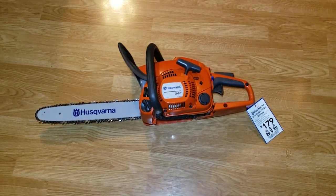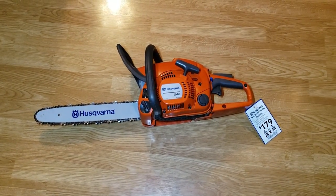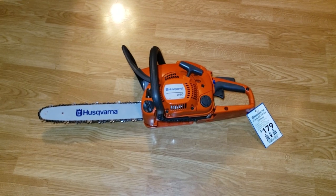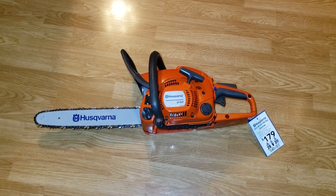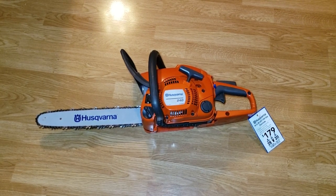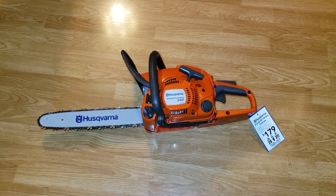I told him I had a flip cap at home that would fit, since it came with the standard cap on the left. So I took the display unit, he told me the price, I went up and got the chainsaw. As soon as I got home I put the flip cap on it, put the chain on it — and I have not cranked it yet.